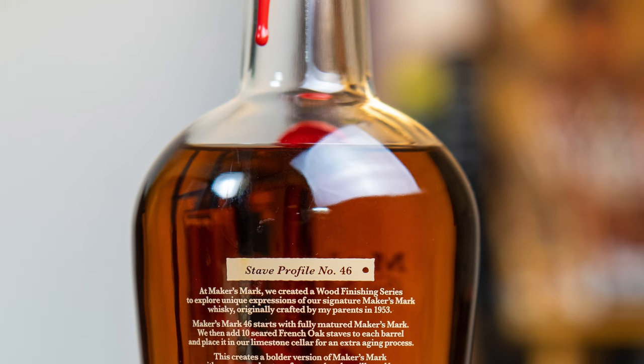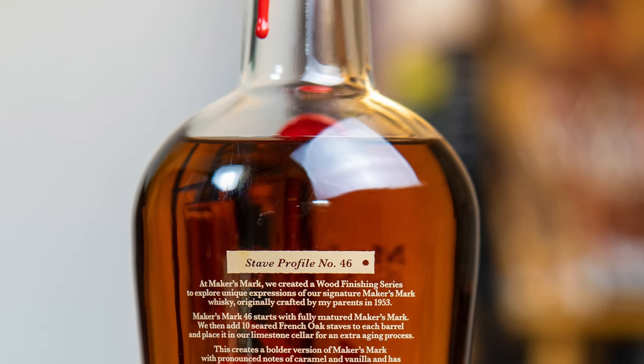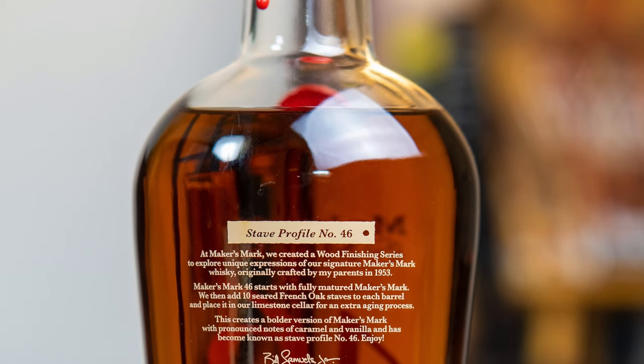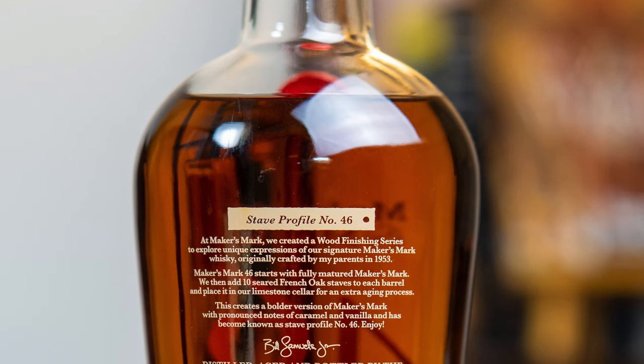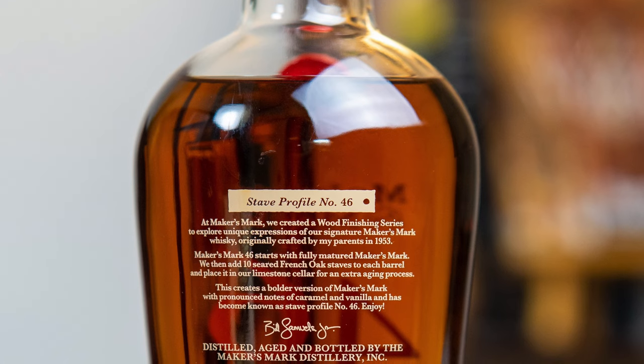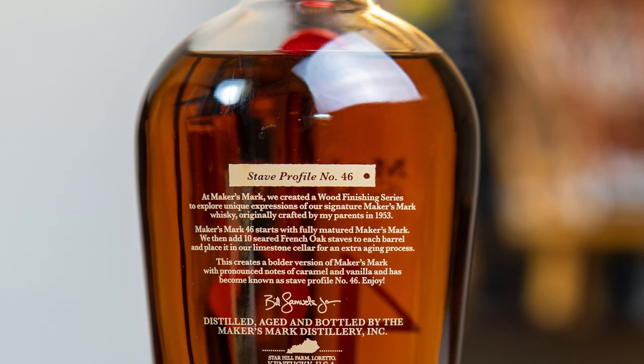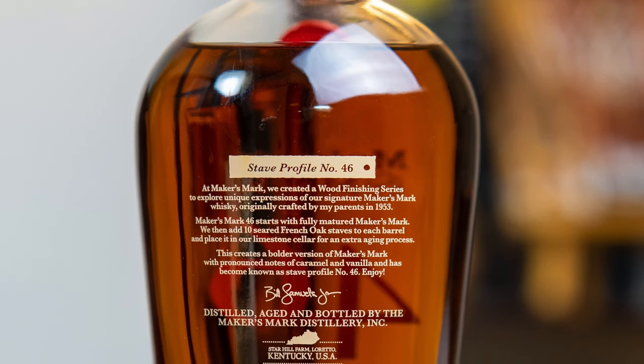Kentucky straight bourbon whiskey barrel finish with 10 French oak staves. 94 proof, 47 percent ABV, and 750 milliliters. At Maker's, we created a wood finishing series to explore unique expressions of our signature Maker's Mark whiskey, originally crafted by my parents in 1953. Maker's Mark 46 starts with fully matured Maker's Mark. We then add 10 seared French oak staves to each barrel and place it in our limestone cellar for an extra aging process. This creates a bolder version of Maker's Mark with pronounced notes of caramel and vanilla, and has become stave profile number 46. Enjoy.